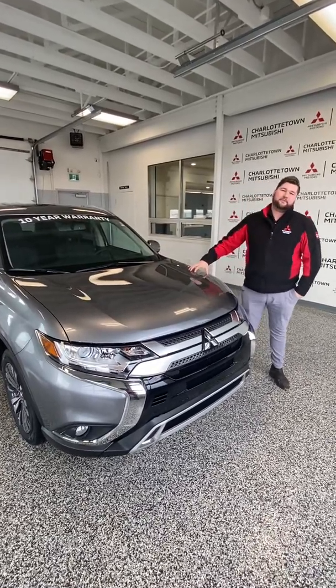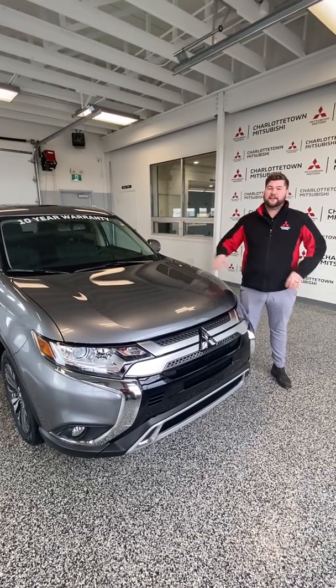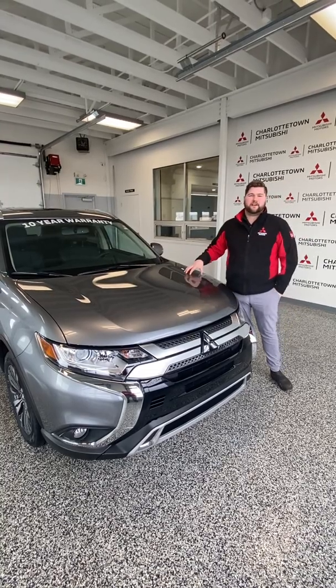Right now I'm showcasing you my 2020 Outlander EX. You can own this vehicle for $98 a week — that's all in: freight, PDI, taxes, everything. Drive this one for $98 a week.